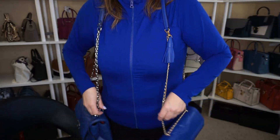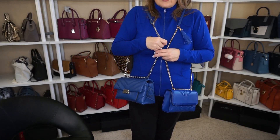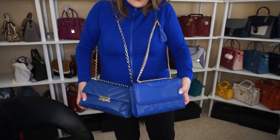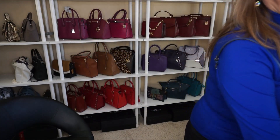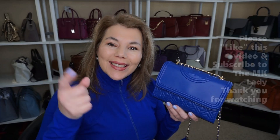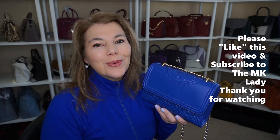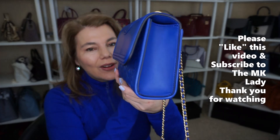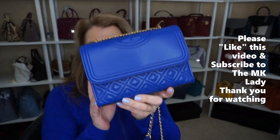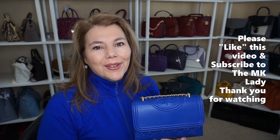You can carry it this way or long shoulder. In comparison to the Tory Burch, here are the two — the CC in sapphire and then the Tory Burch in nautical blue. That's my video for today, my purse of the day, and the first day of spring! Don't forget to like this video, subscribe to my channel the MK Lady, and hit the notification bell so you get notified every time I upload. Have a great day, bye!